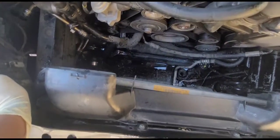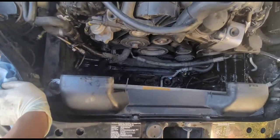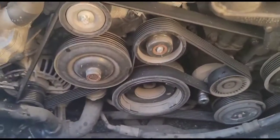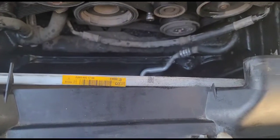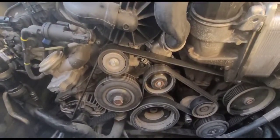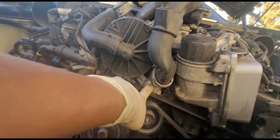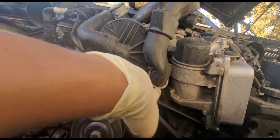Now we're going to do the reverse installation, but before that we are going to install the thermostat. We didn't really have to remove some pins here so I put them back. The next step is the thermostat, which is right here — it's connected to the upper hose.